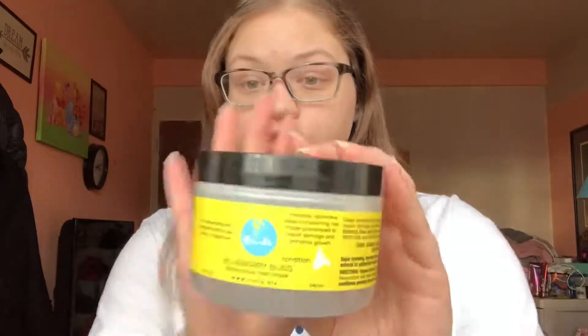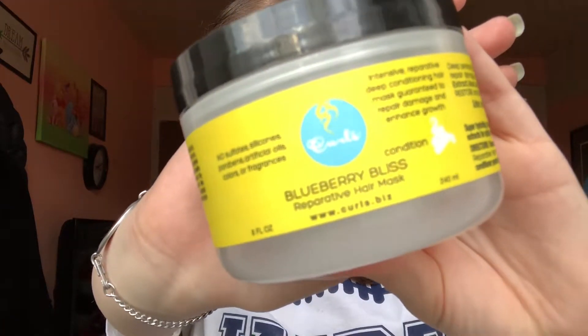So I'm going to start with combing my hair because you need to make sure it's good. Here we go again with the sirens, but it's okay. So basically what I'm going to do first is use a deep conditioner. I'm using this one — the Blueberry Bliss. This one is really good.